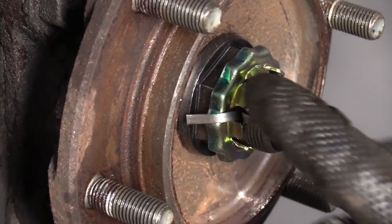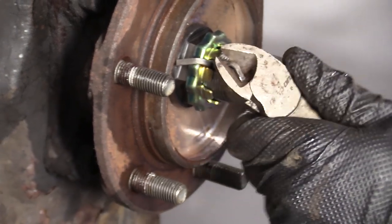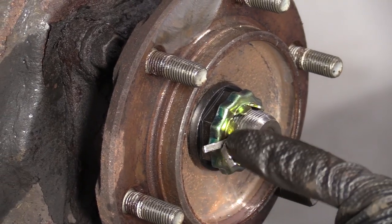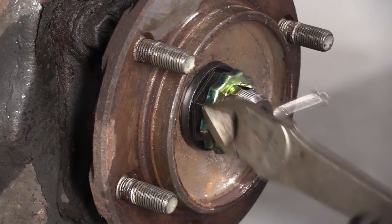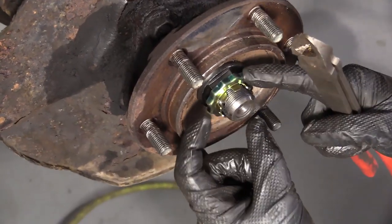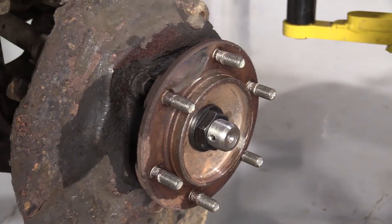We're going to remove this cotter pin. Once again, if you have a new cotter pin you can go ahead and cut it. If you don't, you need to try to save it because you do need to have the cotter pin in there. Just slides over the nut there and then you line up the slots with the hole and put your cotter pin through. It makes it so this nut can't loosen up when you're driving down the road — you're going to have it torqued down anyway, it's just precautionary. We'll set this aside because we're going to reuse it.